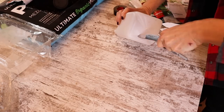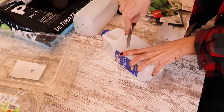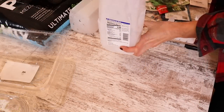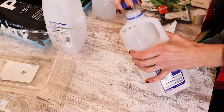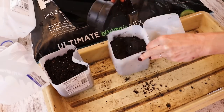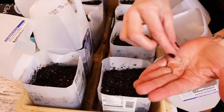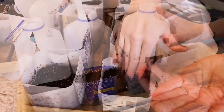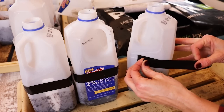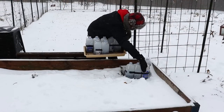I started by poking drainage holes in the bottom of clean milk jugs. I cut openings in the containers about half of the way up, leaving a small hinge, and I removed the lids. I filled the milk jugs with potting soil, moistened the soil, and sowed my seeds. Then I refastened the top portion of the containers with duct tape and placed the containers in a sunny, protected location outdoors.